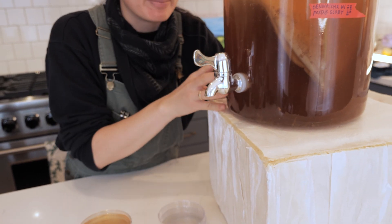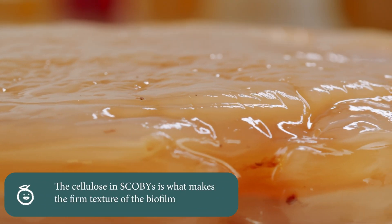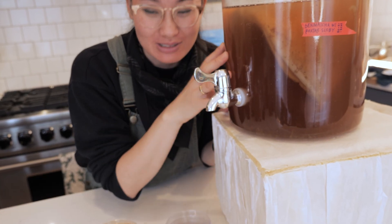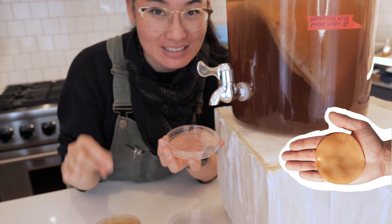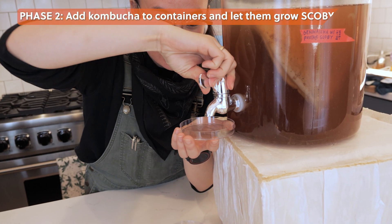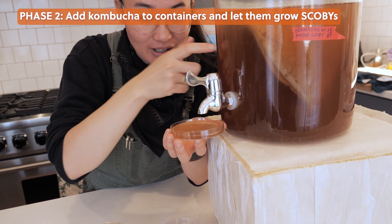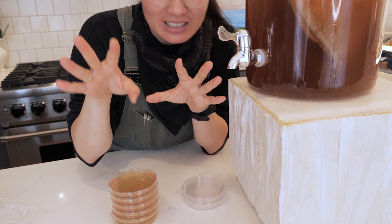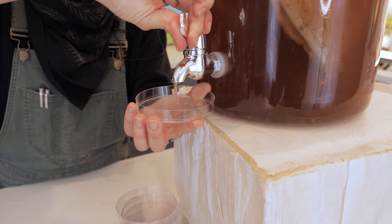Inside this container is some microbial soup. Just like the big SCOBY is the mother ship, there are actually bacteria and yeast swimming around throughout the entire container. What we want is for those microbes to go into these petri dishes with the new food I just added, so they can grow a new SCOBY in every single little petri dish. I'm just pouring a little bit of that kombucha into each petri dish — it contains that symbiotic culture of free-living bacteria and yeast so a tiny new SCOBY can grow.